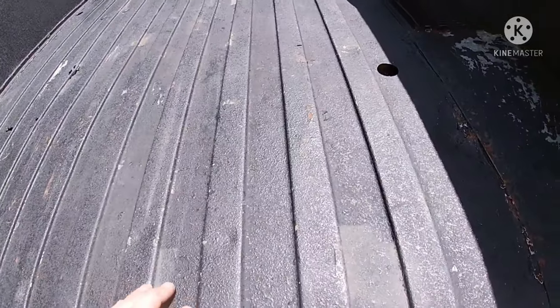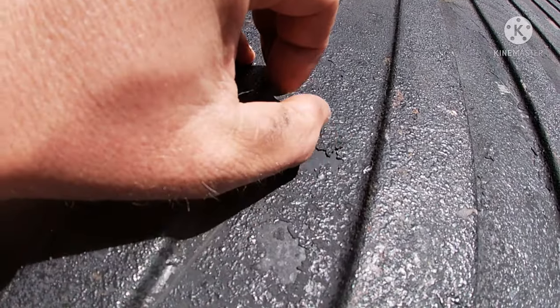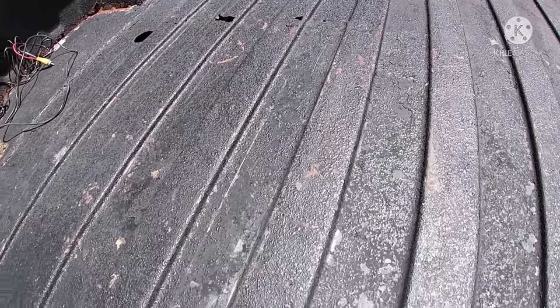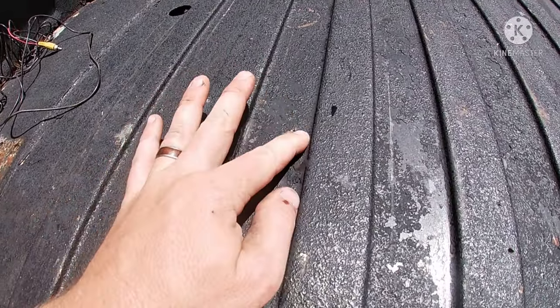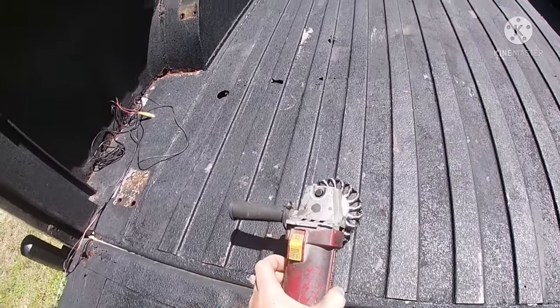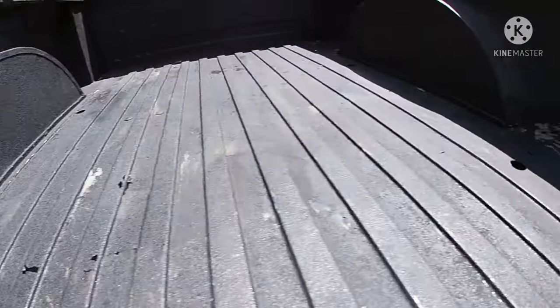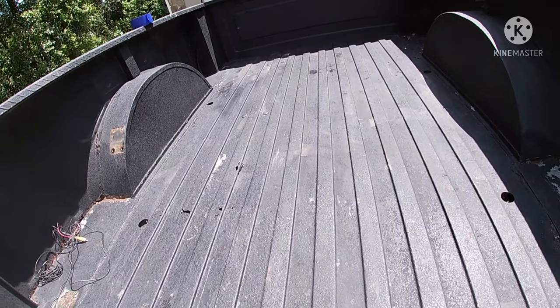So it's dry now and there's still some stuff — if you look closely, it picks off real easy. Whatever coating the previous owner put on this, it did not stick, so it's just pulling off everywhere. So I'm going to hit it with a grinder. Hopefully that'll at least knock off all the loose stuff. I'm going to try to grind out a little bit of this rust and hopefully we can get it a little bit better.